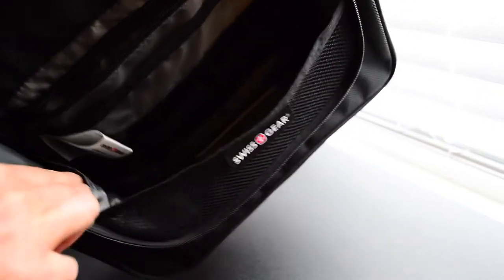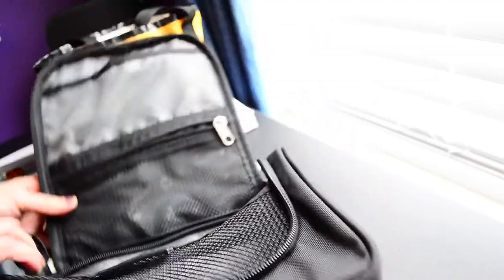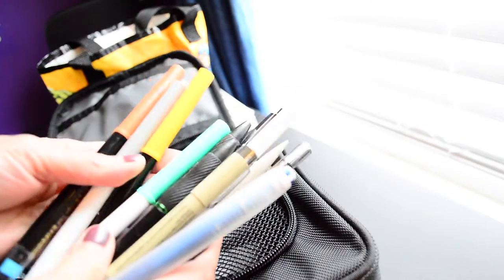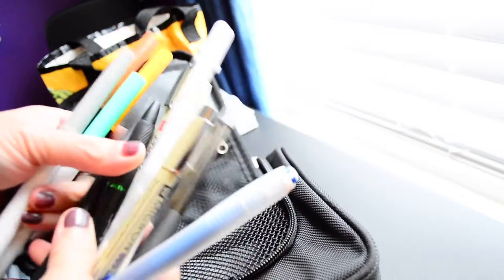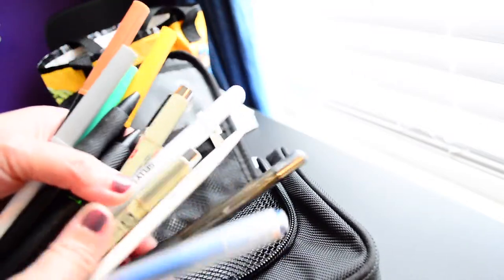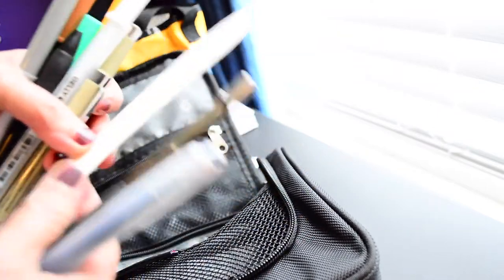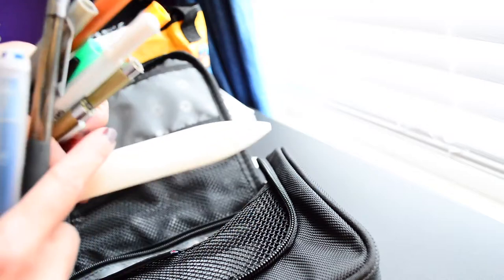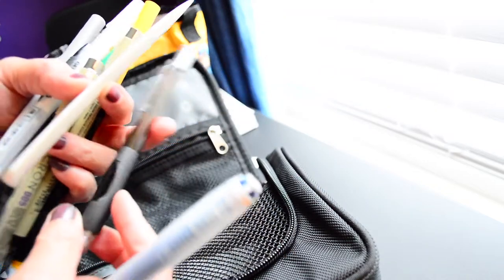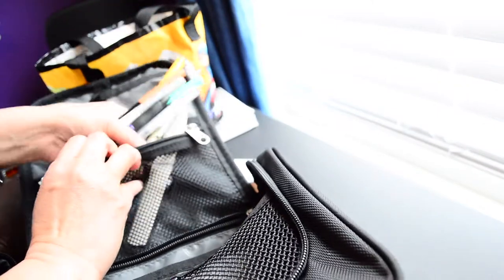On this side it's got a little pocket, and on this side another slip pocket. Let me get some of my markers. I'm gonna put these — I use these as highlighters — and then a couple of pens: my gel pen, my Micron pens. Then my little folding bone folder thing — it helps me fold things without putting too much pressure on my wrist — then my pencil and my eraser.